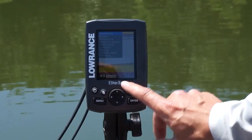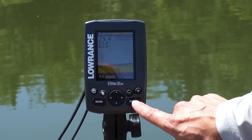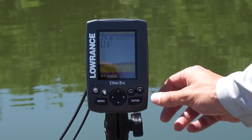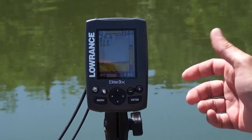Your menu button allows you to access the direct menus, and menu clears it. You have a cursor which allows you to select menu items, and you have your zoom functionality, so you can zoom in closer to the bottom with just one touch.